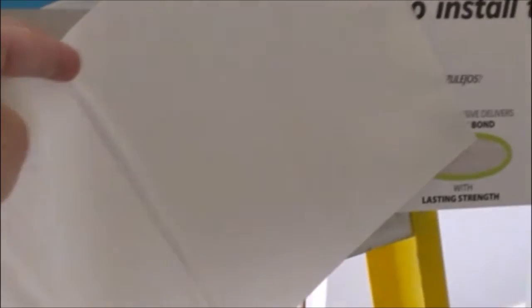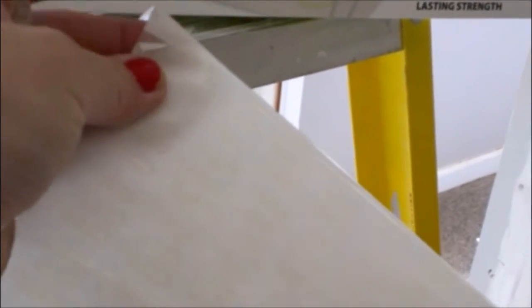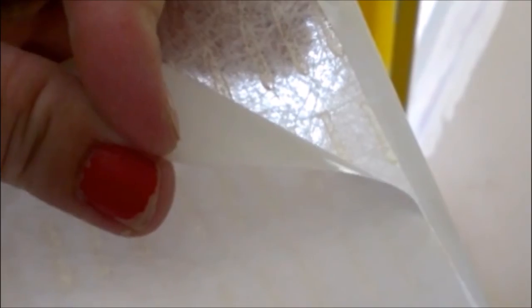It comes in sheets that look like this. You just take off the back paper — harder to do with one hand than two, but there's some paper on the back and it just peels up like that. Then you stick it to the wall. You can see these actually have this other clear protective thing, and then it's super sticky for the tiles to stick onto. So hopefully it's going to work.